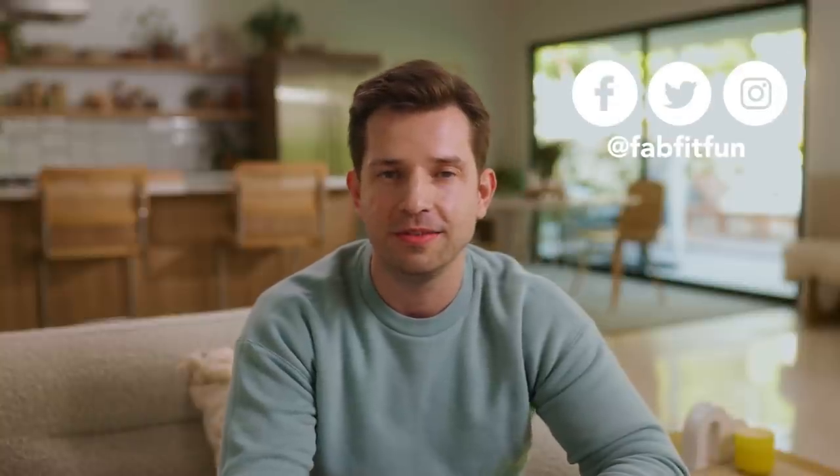Hey, it's Nick, and today I'm going to show you some items that all FabFitFun members can get in their spring box. Make sure you stick around until the end of the video — I have a special code for you to get some money off of your spring box. So let's get started.